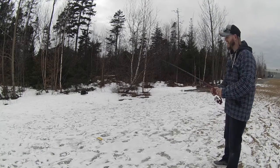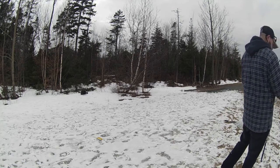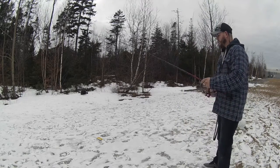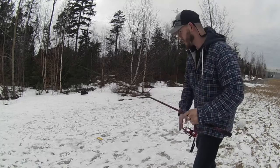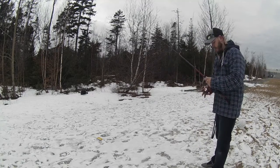We're in the lettuce. We're good. Also using braid. You want a nice backbone on the rod. When you set that hook, you want that tab to go flying.